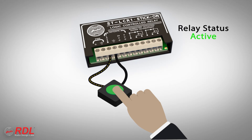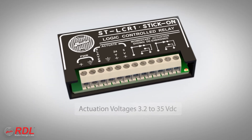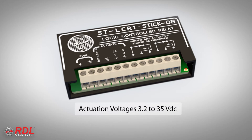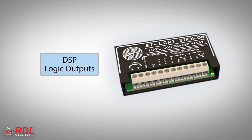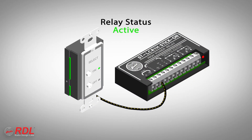Activating the STLC-R1 using the slave terminal from another RDL module allows the STLC-R1 to effectively expand the number of relay contacts available when the other module is active. The range of possible activation voltages makes the STLC-R1 very versatile, allowing system designers the flexibility to make isolated double-pull, double-throw, dry-relay contacts available from many manufacturers' logic outputs, as well as from RDL control modules and wall-mounted remote controls.